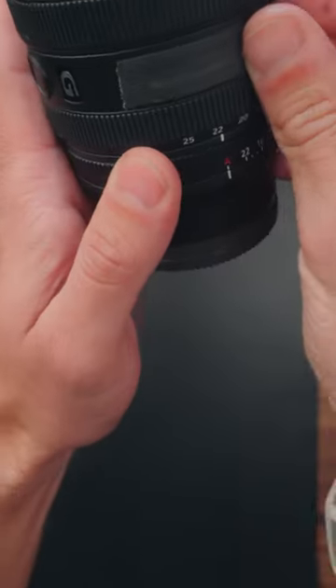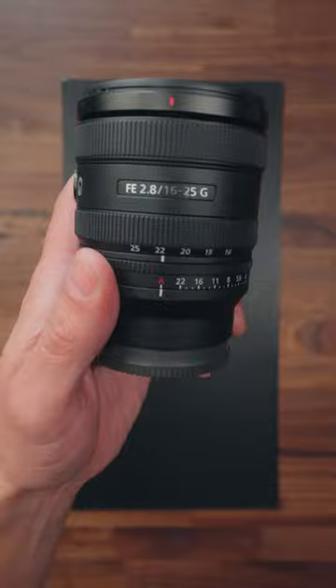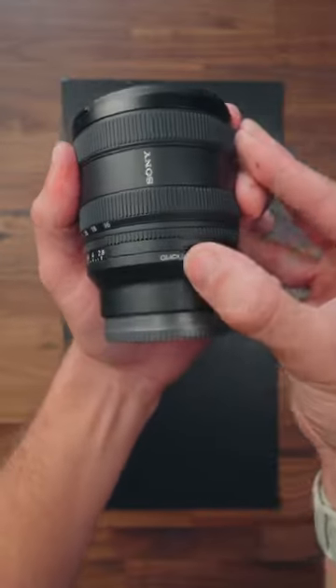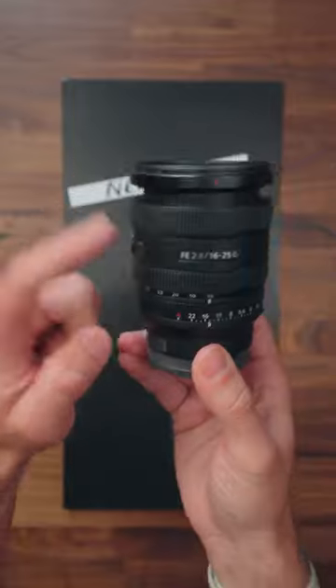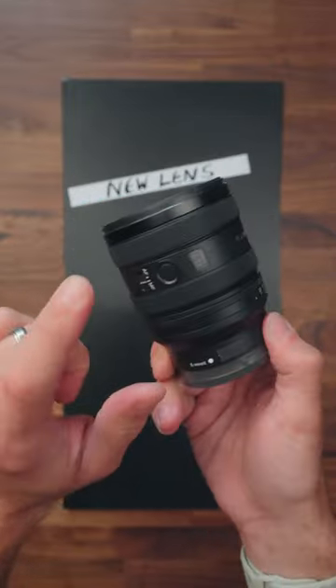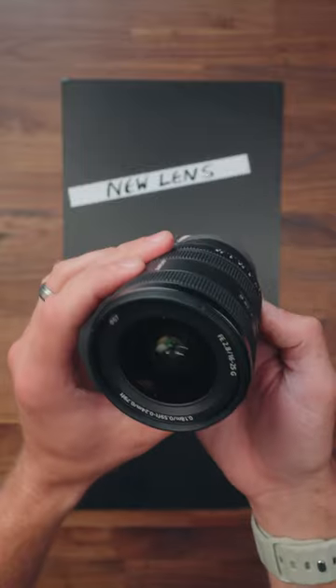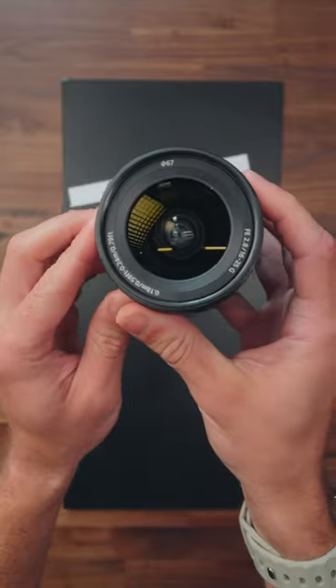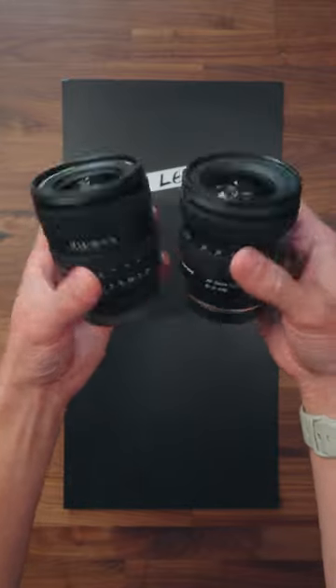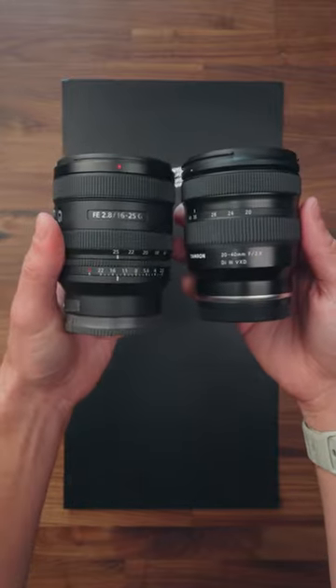This is the Sony 16-25mm f/2.8 with a clickable aperture ring, which can be de-clicked if desired. The barrel extends at 16mm but only by a tiny amount — it's all internal focusing. There's one custom button on the side and an autofocus/manual focus switch on the front. The filter thread is 67mm. Here's how it compares in size to the Tamron 20-40mm, which a lot of people are going to wonder about.